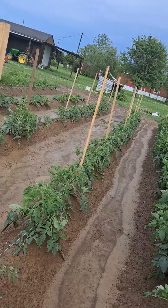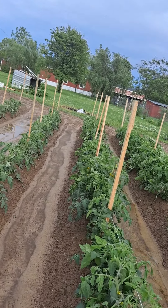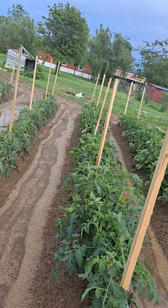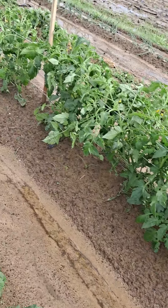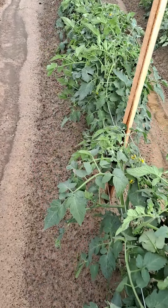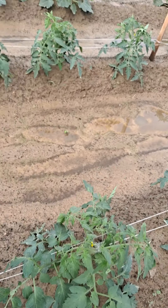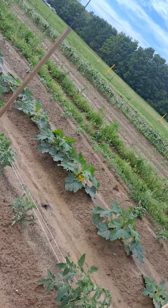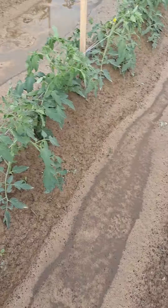Everything looks fairly well, though — it was some high winds that came through. I'm glad they're starting to bloom and I'm getting a few little tomatoes starting to come on the vines on these older plants. These new ones are just now starting to bloom. I got some squash over there and they've got a little squash on them.